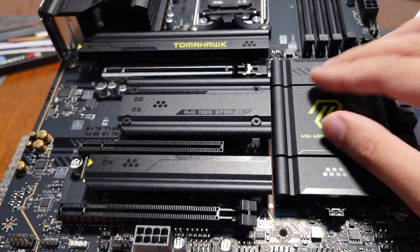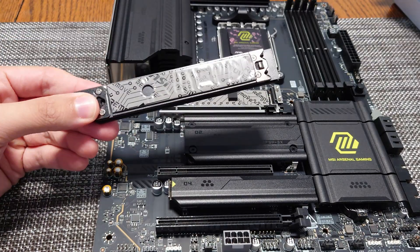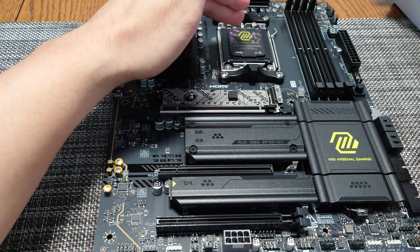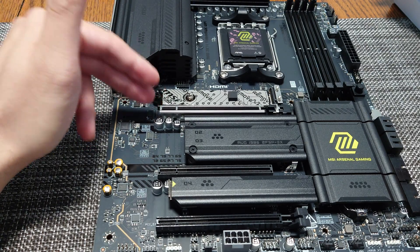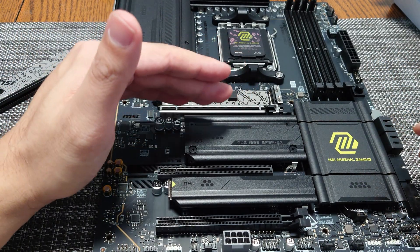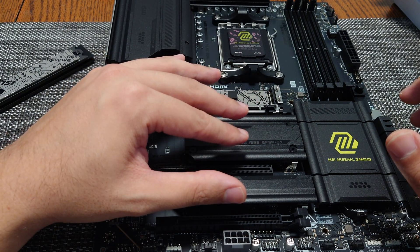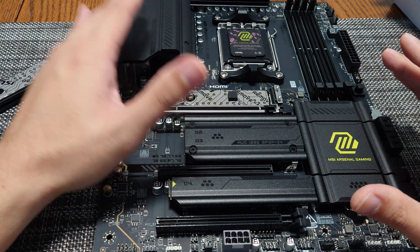The chipset is underneath this heatsink — press it inward and it lifts out. This reveals the top Gen 5 SSD slot, which supports full Gen 5 bandwidth and is dedicated four lanes directly to the CPU — the optimal boot drive. The graphics card uses 16 Gen 5 lanes that are never shared. One of the nicest things about the Tomahawk is that it avoids lane sharing between the graphics card and M.2 drives entirely.